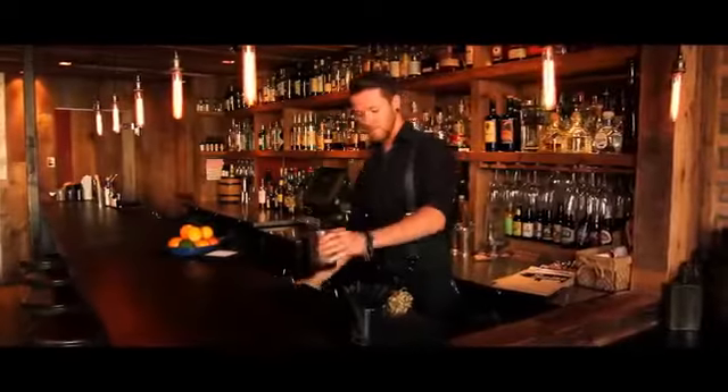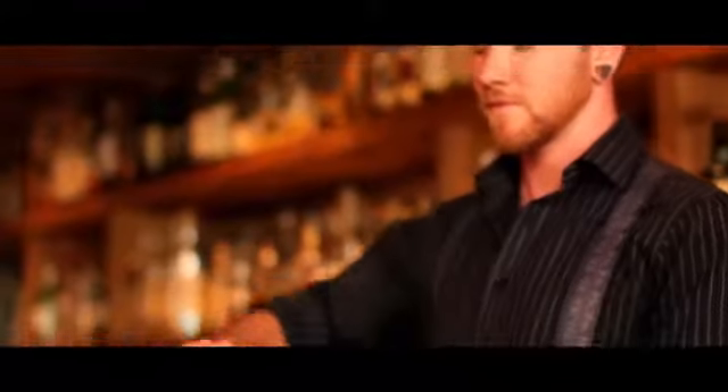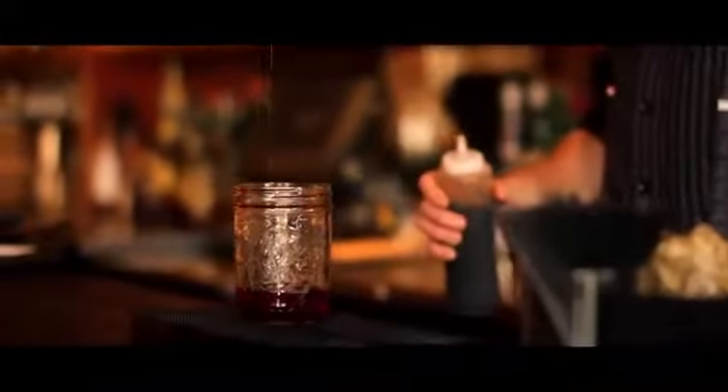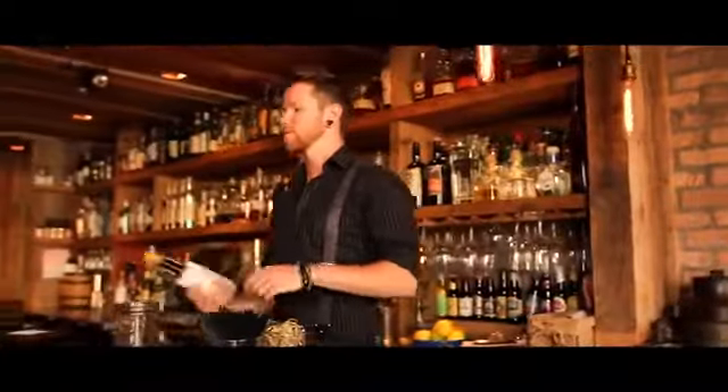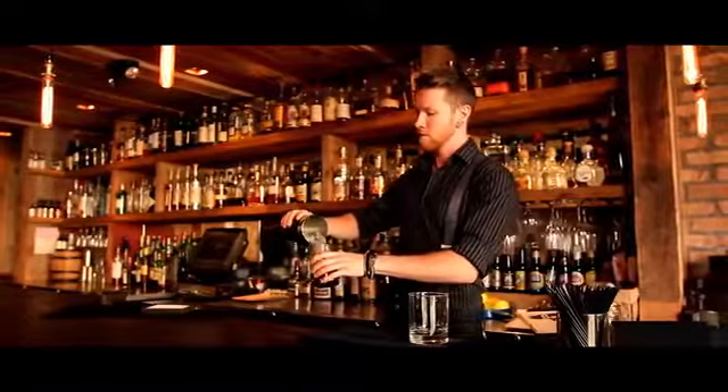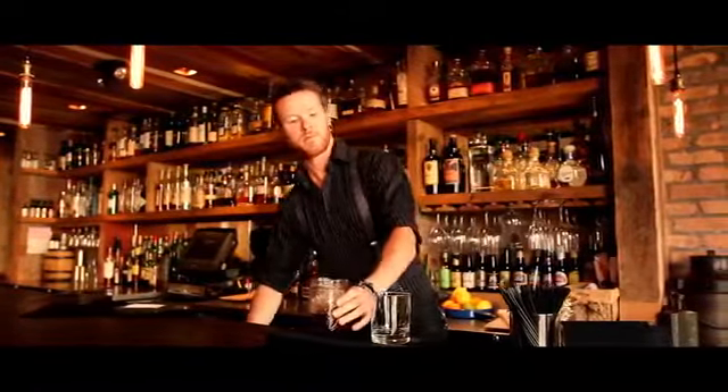To make a Swine Old Fashioned, you start with two ounces of bacon-washed rye whiskey. This is the base of the drink and where most of the flavor will come from. You then add a quarter ounce of maple syrup, four dashes of Swine bitters, and some ice. All of this will balance out the spice of the rye and give a bit more flavor to the drink.